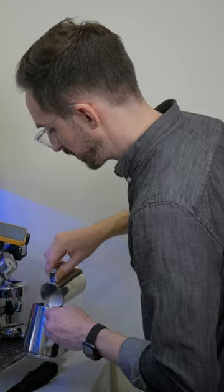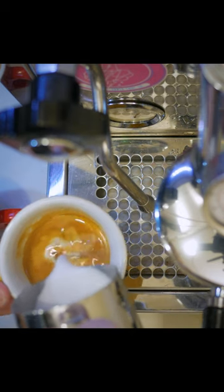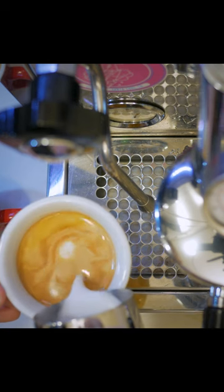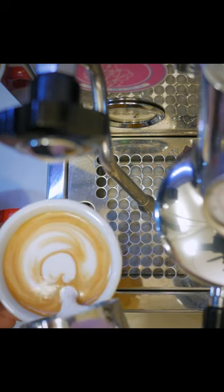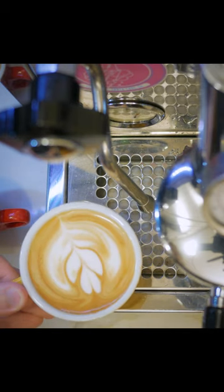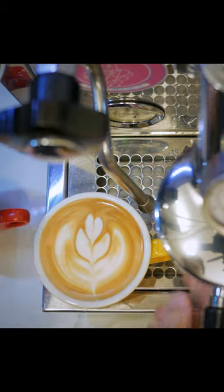Combine everything back together, giving the milk a little spin or wiggle to reincorporate it. You can pour from whichever pitcher is the most comfortable, but since these are 5 ounce caps I poured from the smaller pitcher, and there you go.